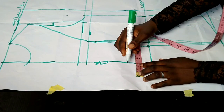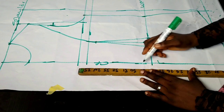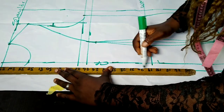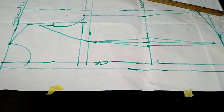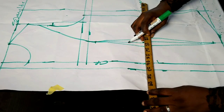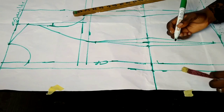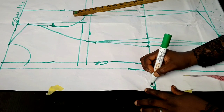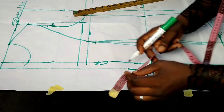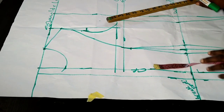The next thing is to mark out my button allowance — I can use one inch or one and a half inches. I mark it from my center front line and connect to the end of the jacket, creating that extra allowance for buttons. Then I determine my break point. For this particular jacket my break point falls on the waistline — that's the point where your lapel ends or where your button comes in.